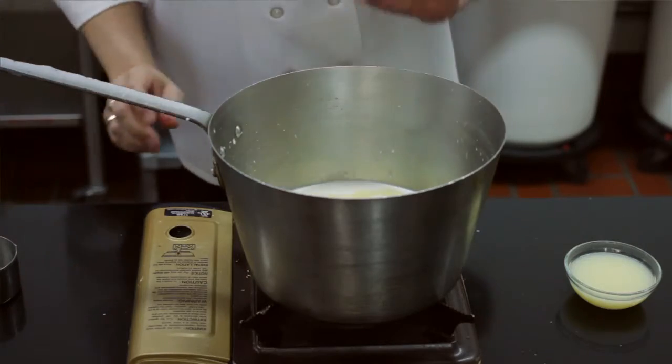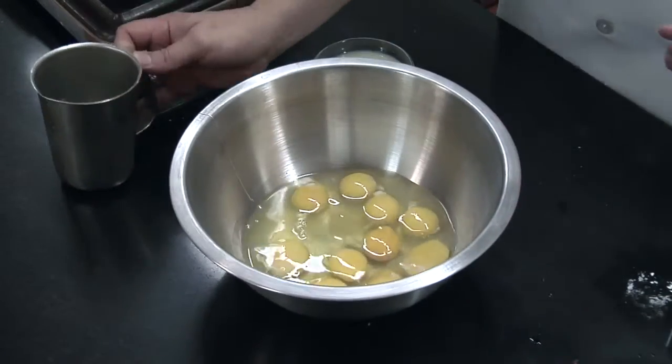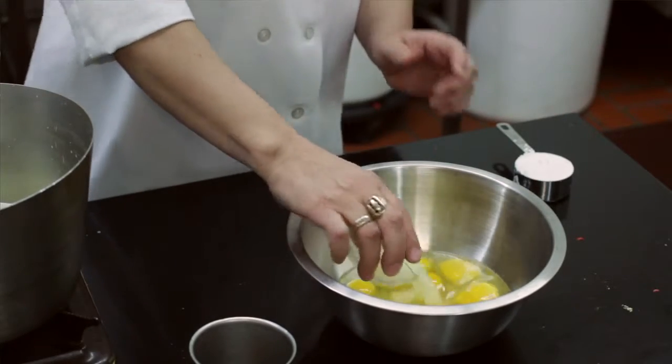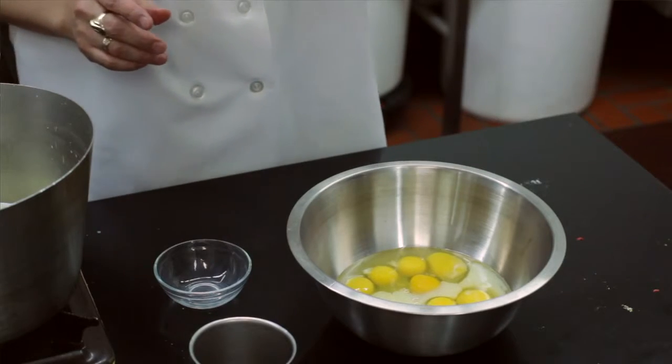Now we're going to let this boil. We've got ten fresh eggs, three ounces of lemon juice, and three ounces of cornstarch.